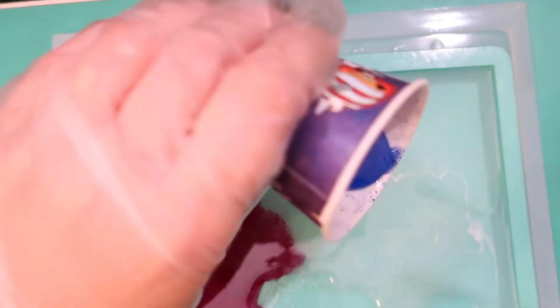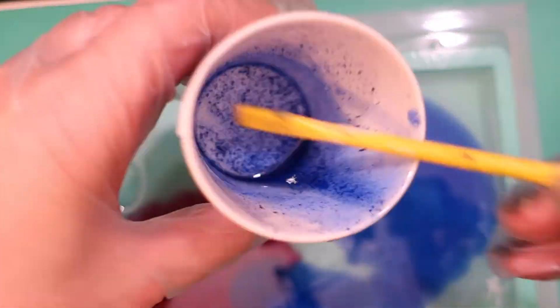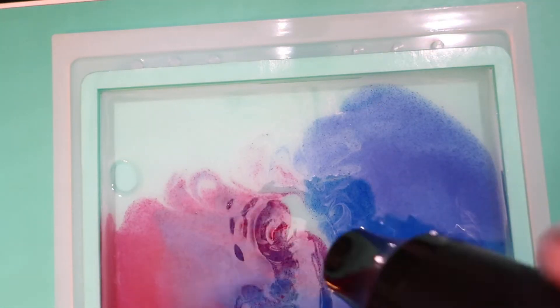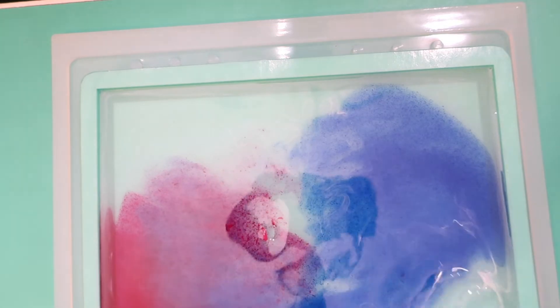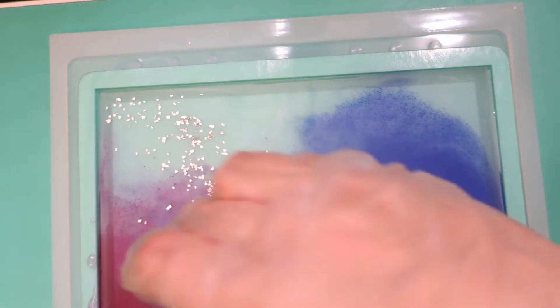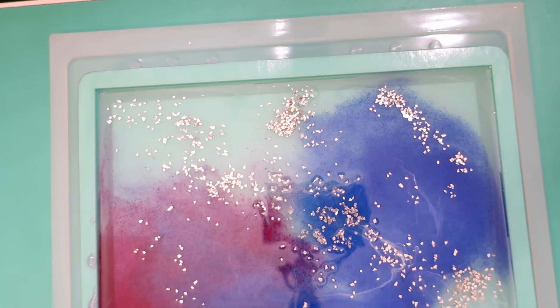I added some mixed color to create a nebula feel, dropping them randomly into the dirty pour and mixing them together to get them flowing. Then I added some glass glitter — my favorite — in a diagonal way to make the composition cooler, kind of like how you'd look out into the Milky Way and see a line of stars.